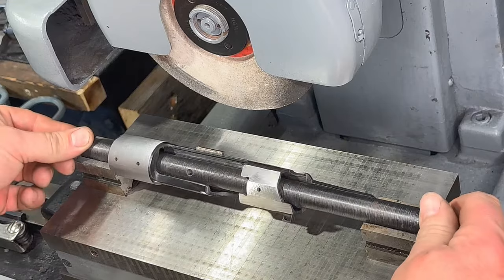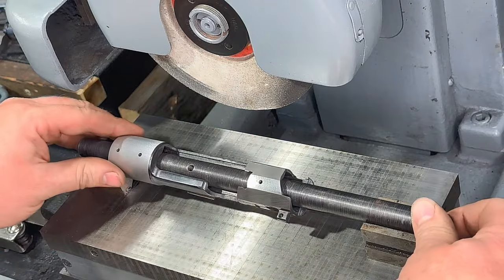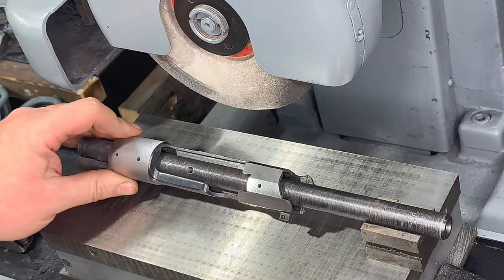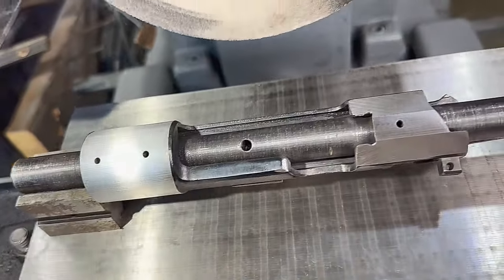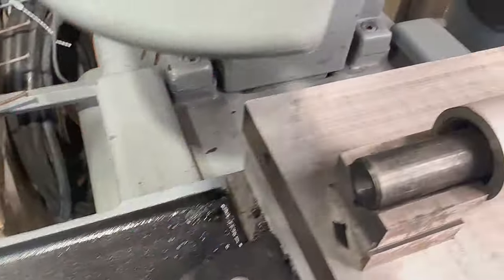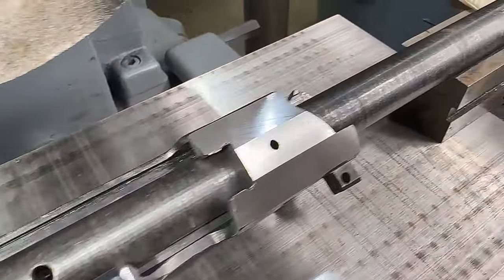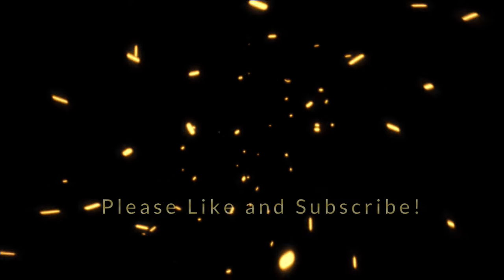There you have it — our commercially contoured military Mauser action, and the first project on our new surface grinder. We'll see you next week.